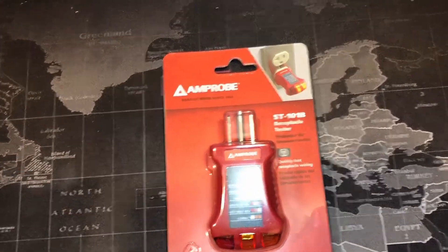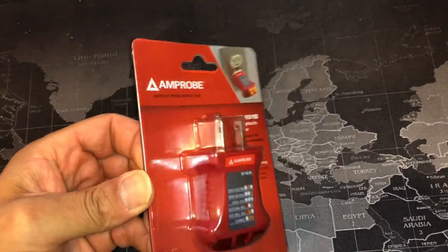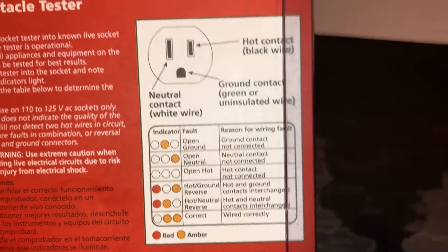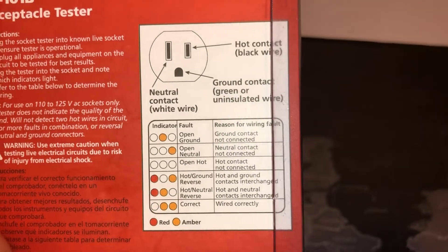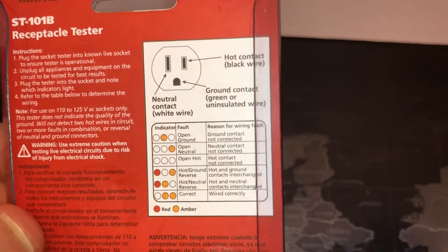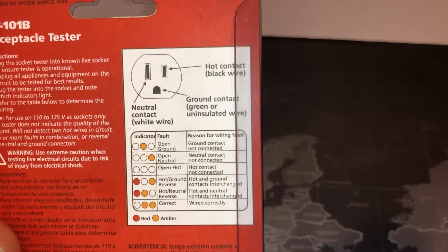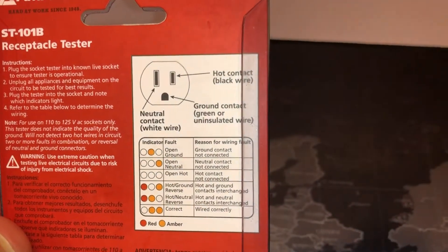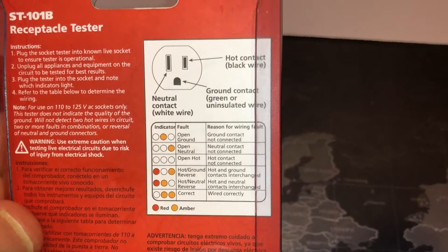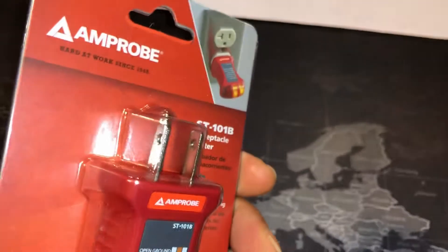I didn't know what was going on, so I used this device and it told me I was having a moisture issue. One of the adapters I had had gotten wet with a hose by accident by a family member, and I was unaware of it. That's what kept tripping it. Once I removed it, everything was fine.